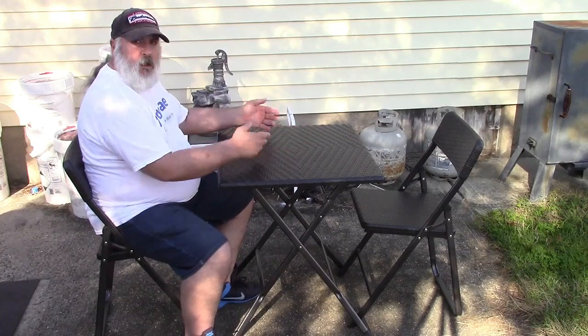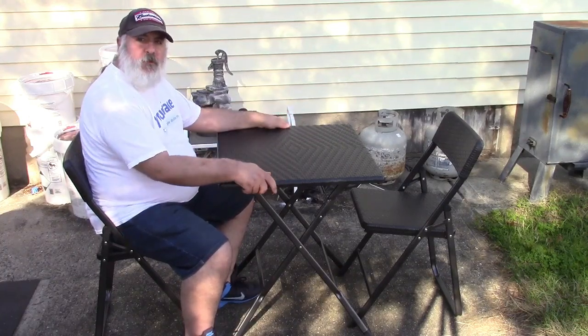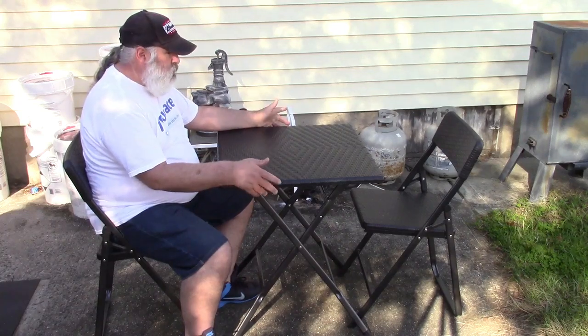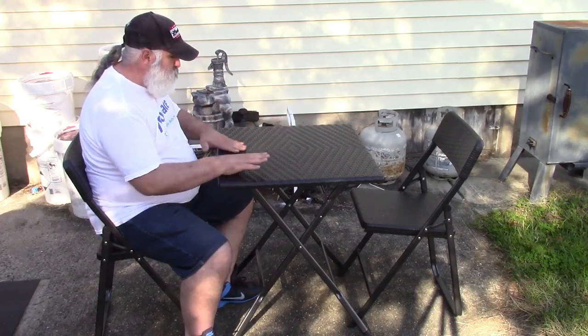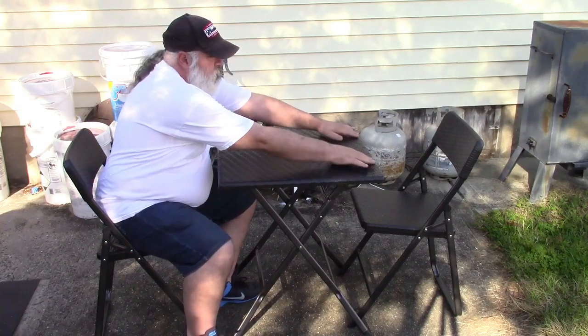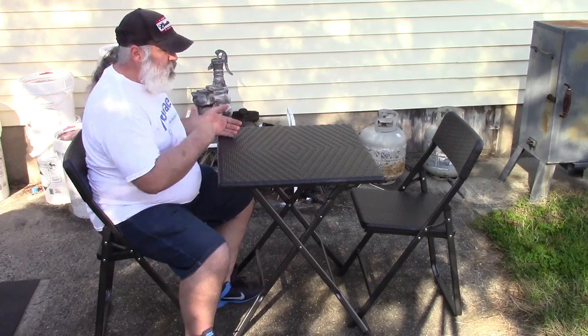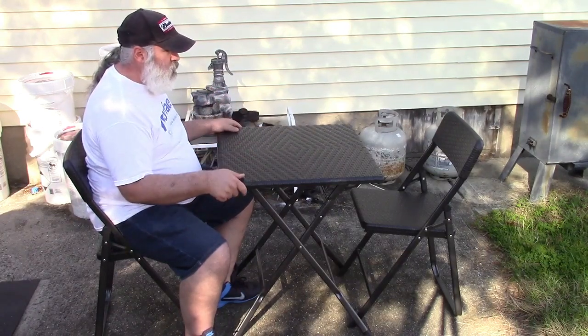Let's sit down — oh yeah, it's pretty comfortable and certainly holds me. You can have a nice little lunch for two; the fake flowers in the middle are optional of course. It's a nice little set, two foot by two foot square, so not a tremendous amount of room but certainly enough for two people.